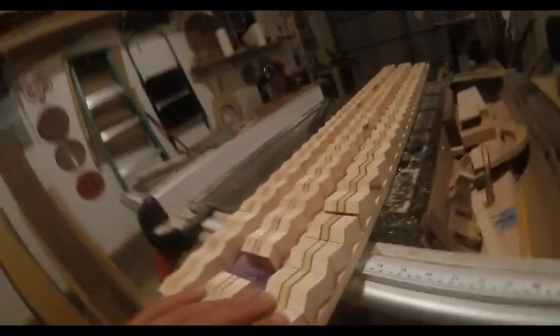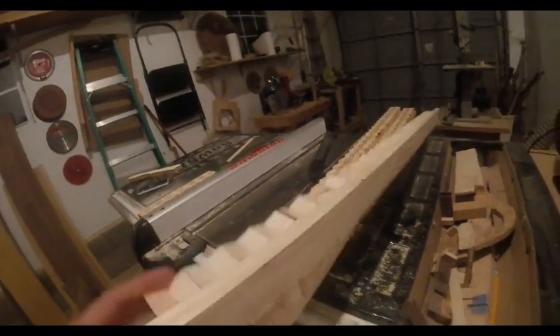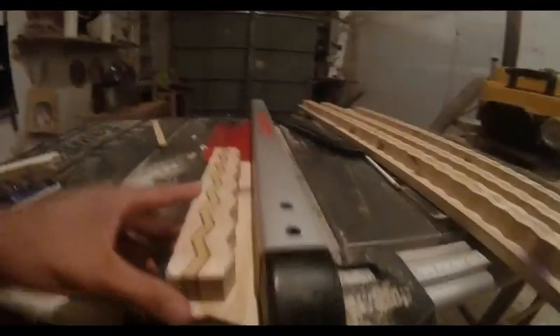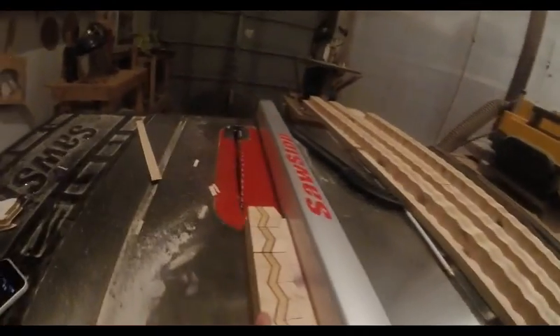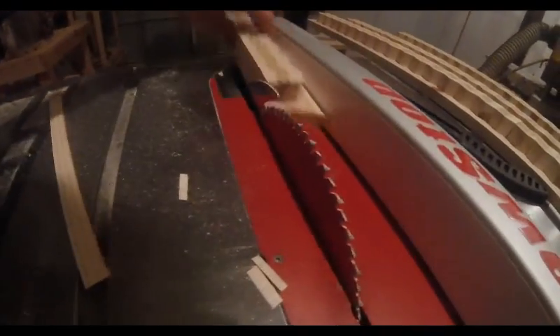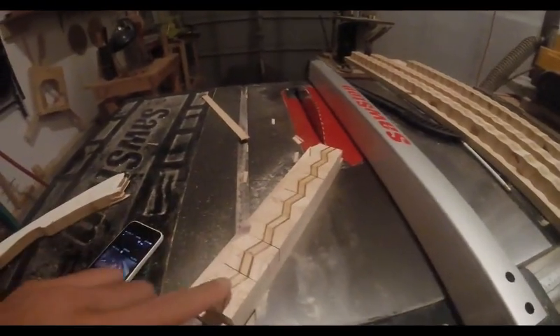I have all the individual pieces hot glued to these waste blocks, and what I'm going to do is take these strips and run them up against the fence of my table saw so that I can cut a clean edge off and make each piece into a rectangle.